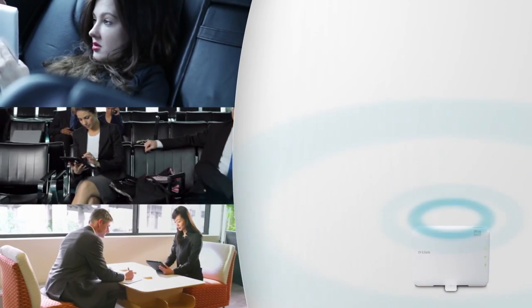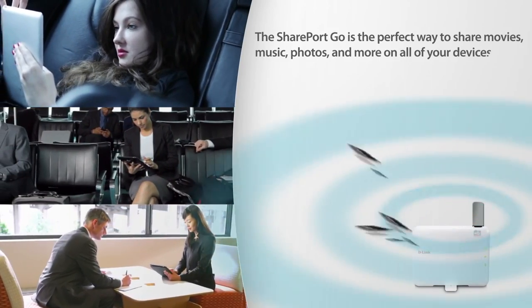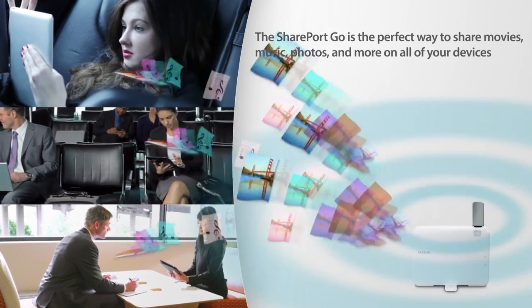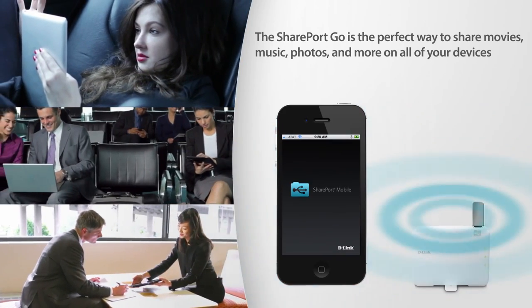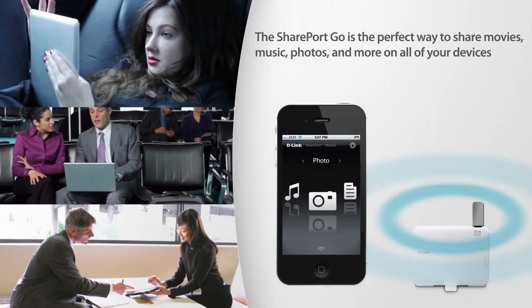Whether you're at home, on vacation, at the airport or at a business meeting, the SharePort Go is the perfect way to share movies, music, photos and more on all of your devices all at the same time using D-Link's free SharePort mobile app.